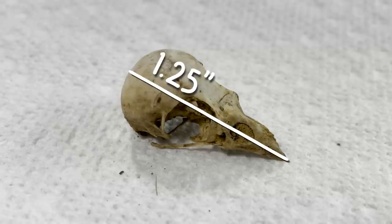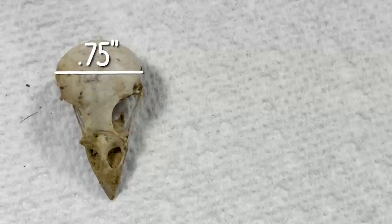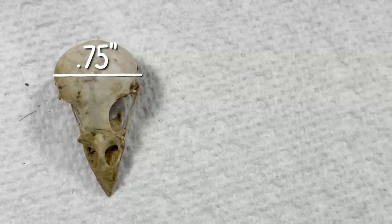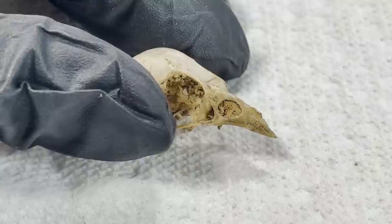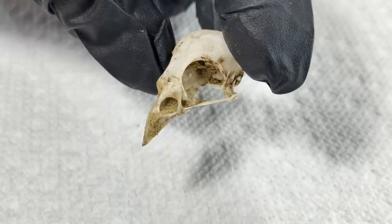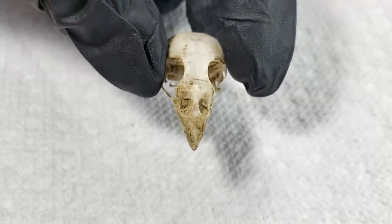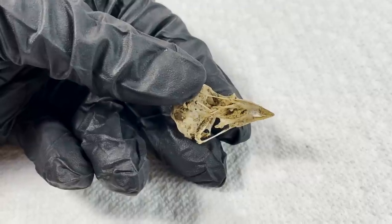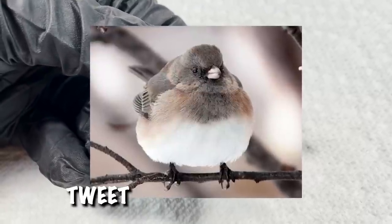It was only one and a quarter inch long from the back of the skull to the tip of its beak, and only three quarters of an inch wide when measured from the widest parts of the skull on either side. Teeny tiny. And to think birds can get even smaller than this — I've only ever seen mega chonky birds in my yard, but I have to remind myself that all that chonk is mostly plumage.